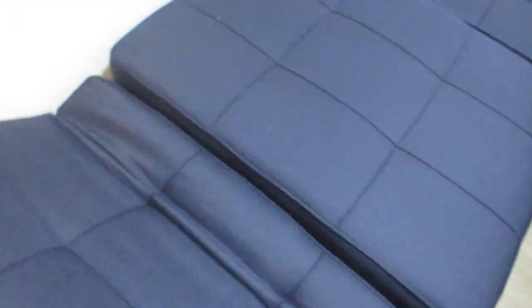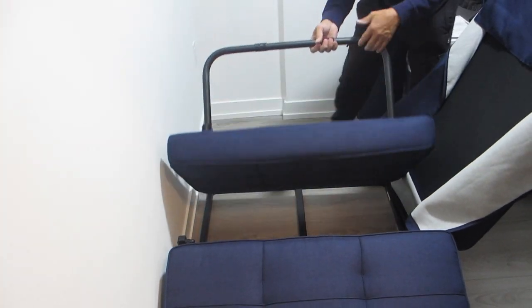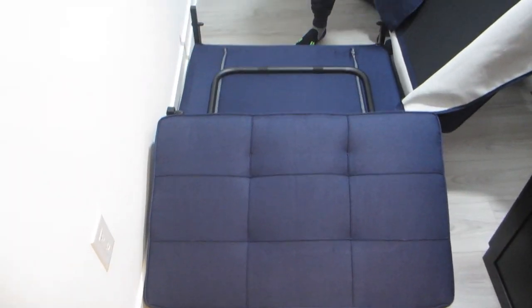When configured as a bed you can have it flat or you can also keep the head position slightly tilted at an angle like we have here. In fact there are five locking adjustment positions to fit your preferred angle. And when configured as a bed this will extend out to a maximum of 71 inches. It's 34 inches wide and stands 16 inches tall.